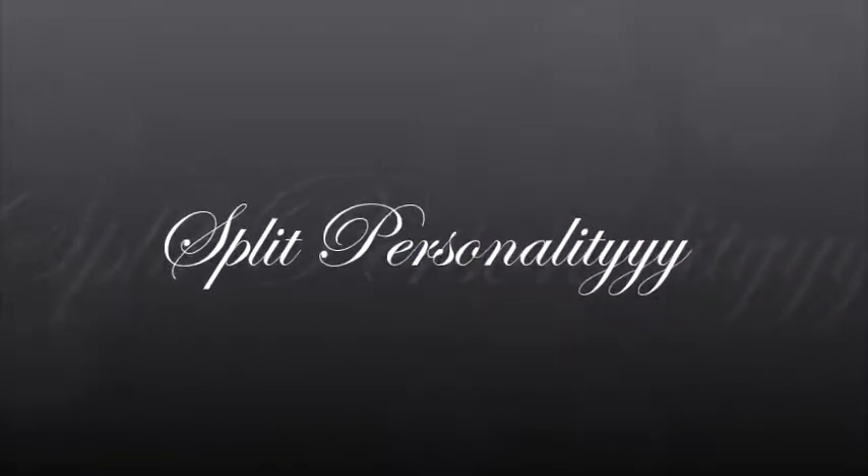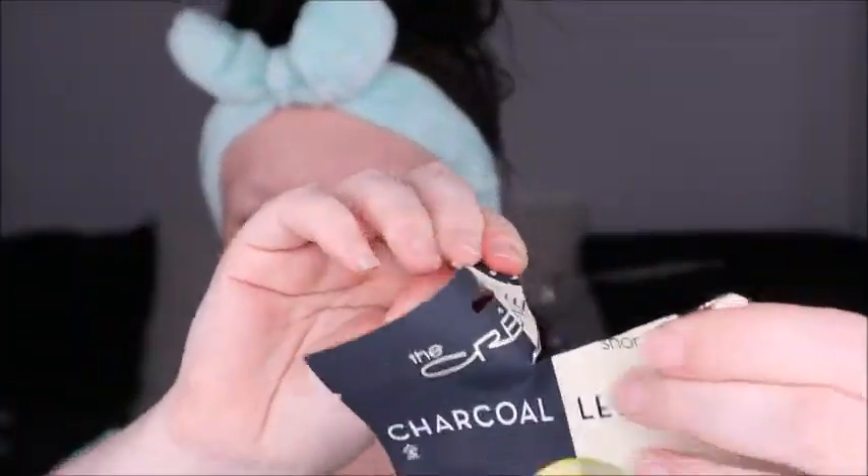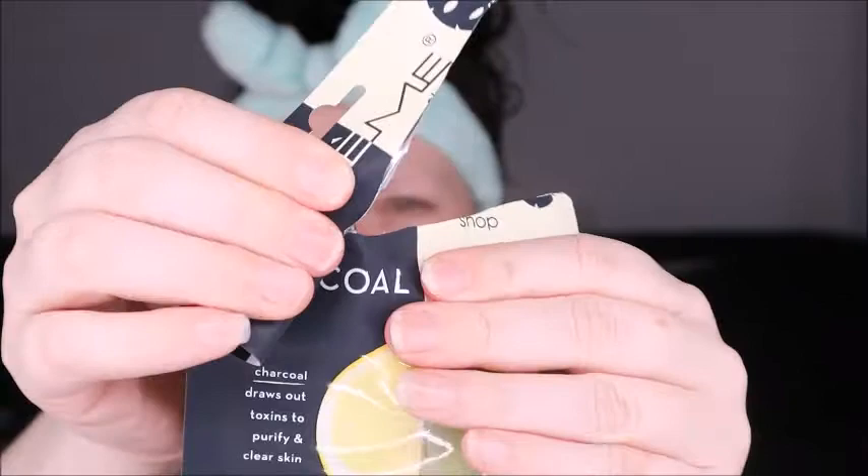Hey guys, welcome back to my channel! Today we're doing some skincare from The Cream Shop. Seasons are changing and skincare is super important. This is the charcoal lemonade fusion sheet mask — it's two masks in one. The charcoal is going to detoxify your skin and pull out all the yucky stuff.